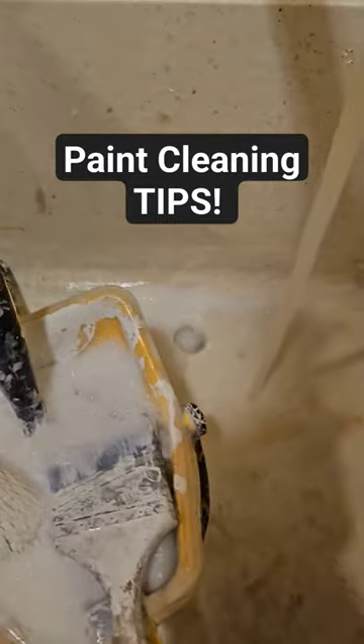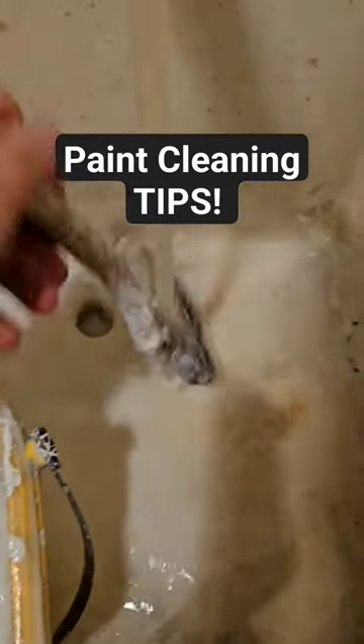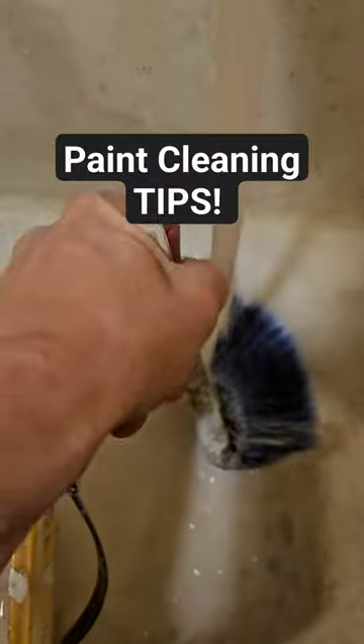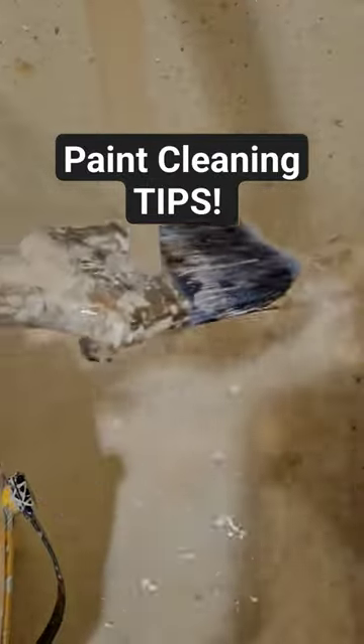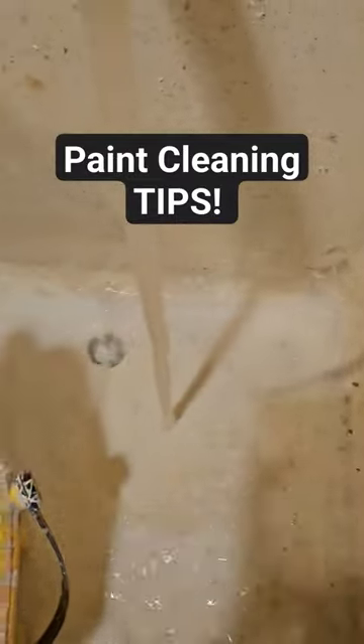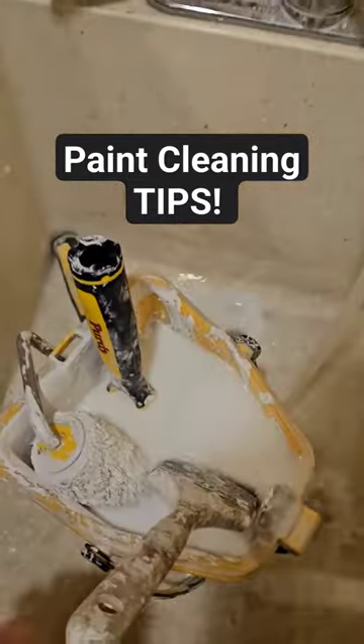For the paint brush, all I do is use warm water. You want to get down in there like this, really push and get all that paint out of there, then go back with the bristle brush and clean up the bristles. And that's how I clean everything.